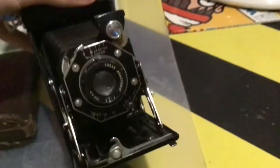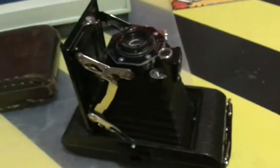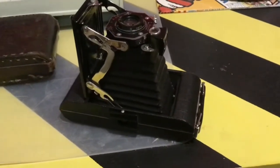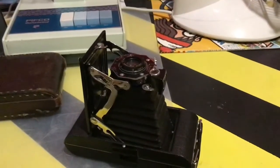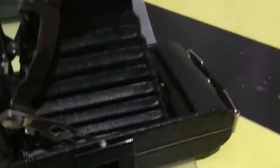If someone knows how to use one of these, I'd like to know, because I don't know how to use an old camera. I seriously doubt it works. But yeah, it's a cool camera. It's pretty annoying to close, but doable.